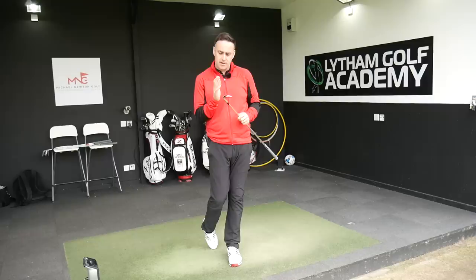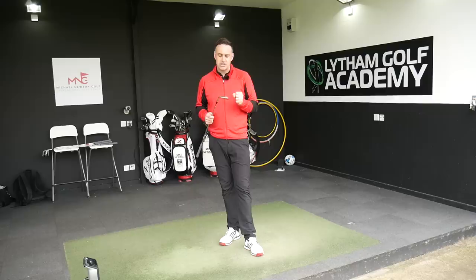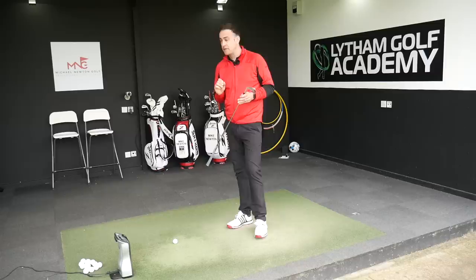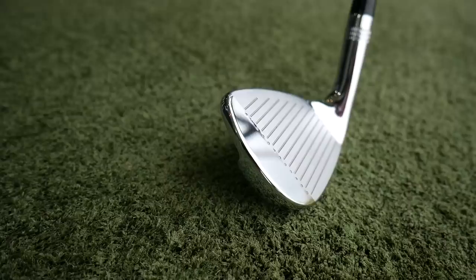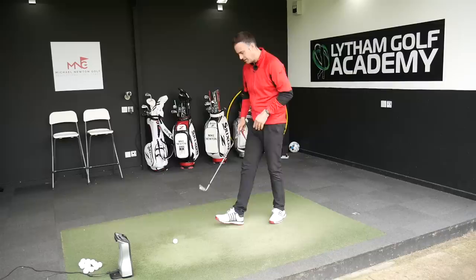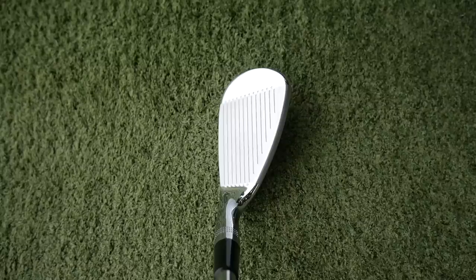This is very much a player-built iron. The three iron looks very scary - very thin top line - so I'm a little bit nervous hitting that already. I'm really looking forward to seeing how these actually feel. I'm going to start off with the pitching wedge. I've set up at 135 yards from the flag and this wedge is lofted at 46 degrees. More of a players club - the lofts aren't strong, more traditional. Putting that down by the golf ball, that is just a beautiful shape, no offset at all, lovely classic look, very nice rounded toe section.